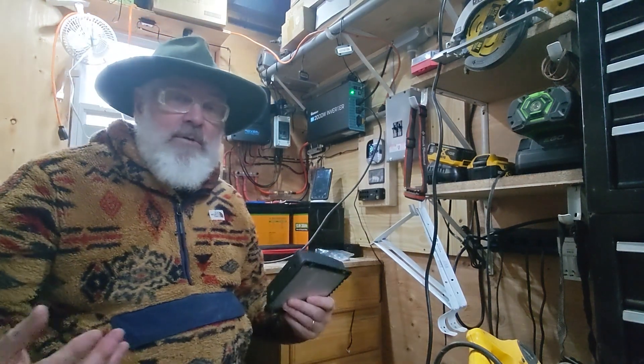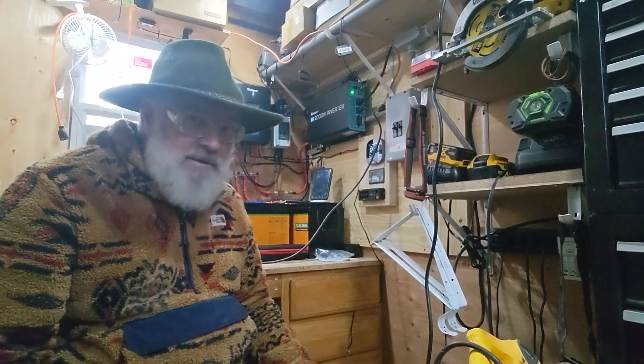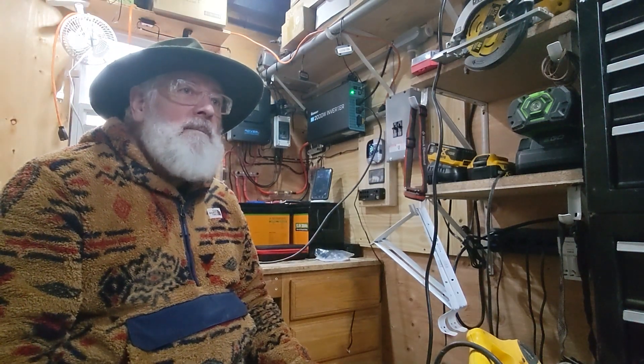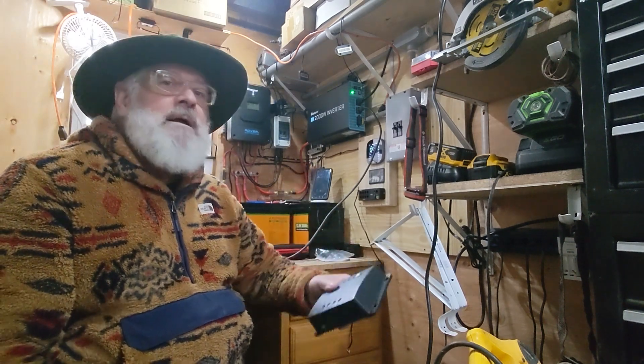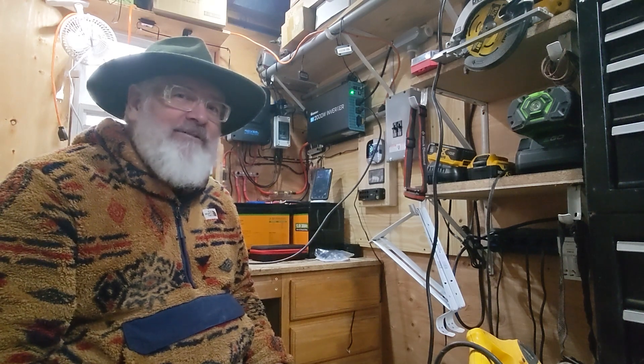Today we're going to see if we can start that compressor up. I haven't done it with this system yet. I'm hoping I don't trip any fuses, which I had in the past, and I'm hoping nothing like that happens again. So we'll go over a couple things and get started.